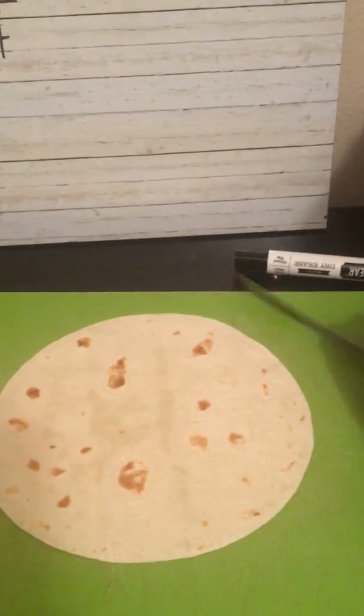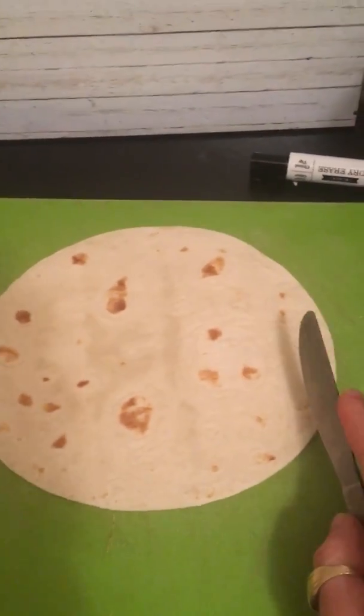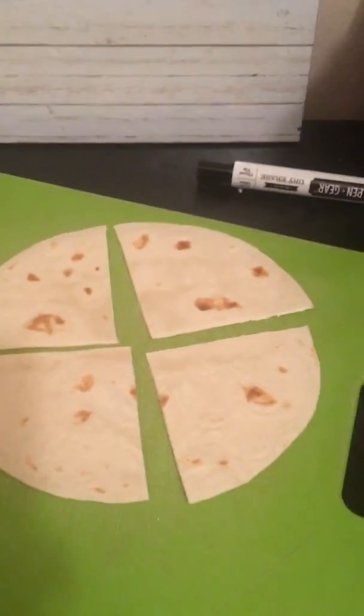On my last tortilla, I'm going to be dividing it into eighths, which is going to be the hardest task yet because this butter knife is not as sharp as I thought. It's a little tricky to do with one hand, but here we go. First I'm going to divide it into halves, then divide each half in half to make fourths, and now I'm going to divide each of those in half to make eighths.